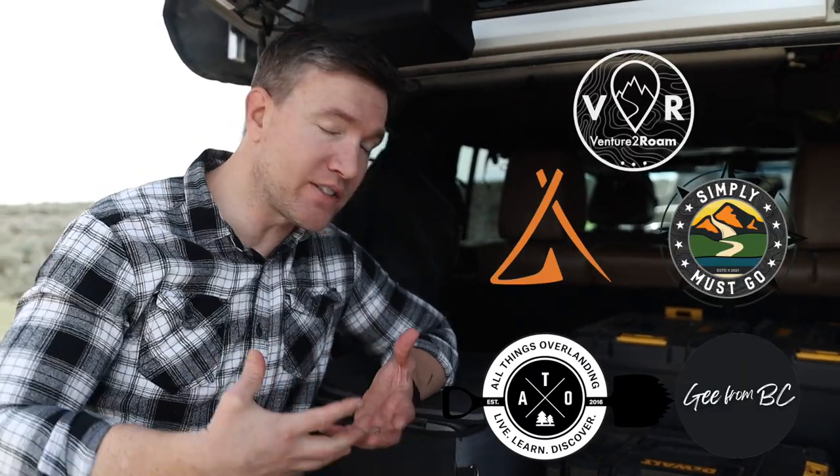Hi, I'm Will and welcome to Venture to Rome. Today we're talking about fridges. You're going to hear from five different overlanders on the fridges that they use, why they use them, what they like, what they don't like. It's going to be fantastic, so stay tuned.